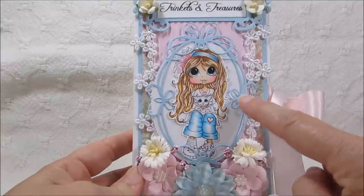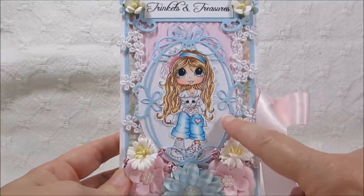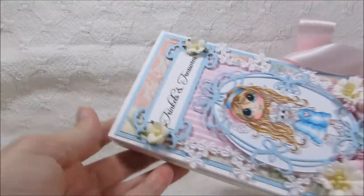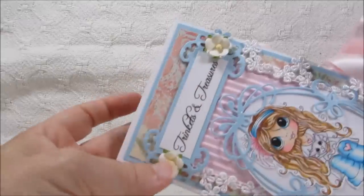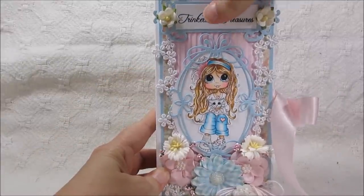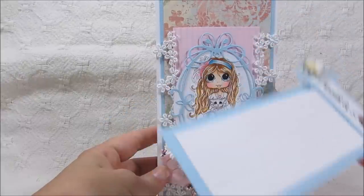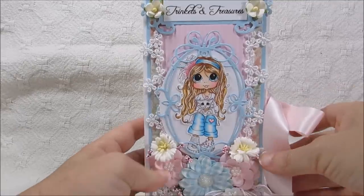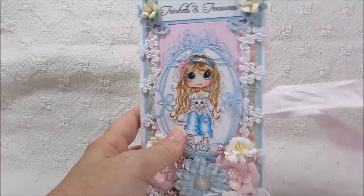This is a Spellbinders die in the back — the white here. And then this is another die I don't have out right now, but if you're interested just let me know. I just layered that on top. Across the top up here it just says 'Trinkets and Treasures.' This is the Spellbinders die I used, with two flowers on each side of that. You can just slide that out for a little card that goes in there, and you can put a personal message on there if you wanted to. Then it just slides back down in there. There's a pink satin bow that I adhered over on the side to hold it closed.